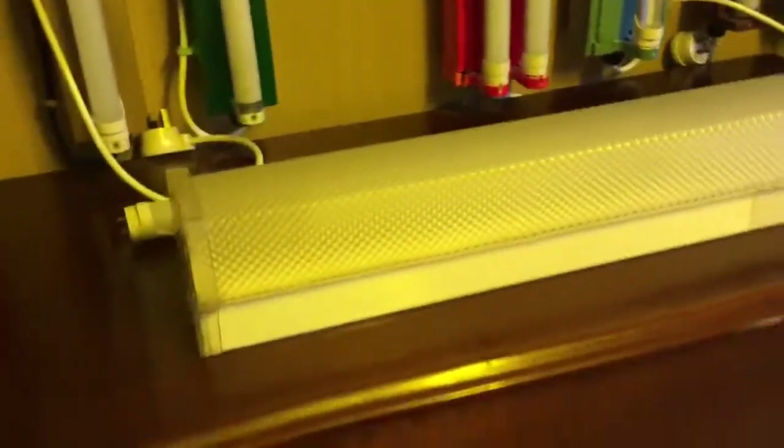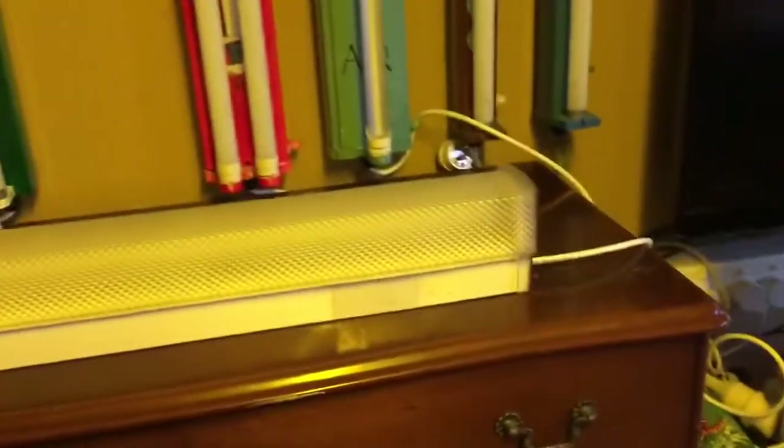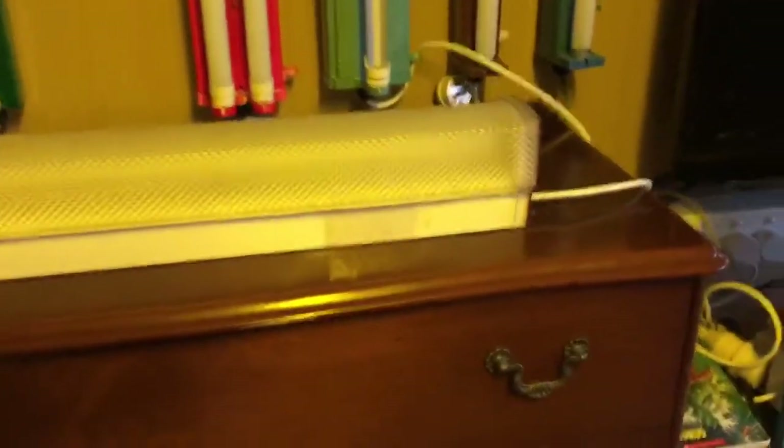The tube I have in there right now is an F18 T8. We've got to try it with that first, and then we'll try it with an LED tube. So this batten is made by Peerlite, like I said. Alright, so let's turn this thing on and see how it does. Here we go.